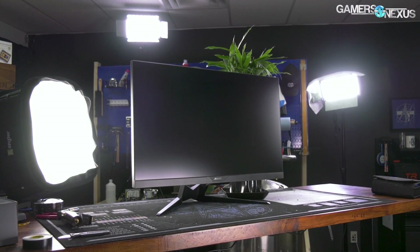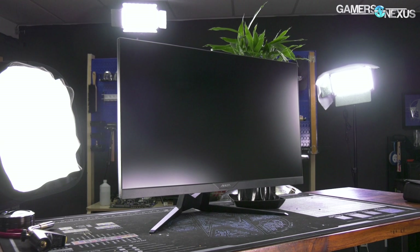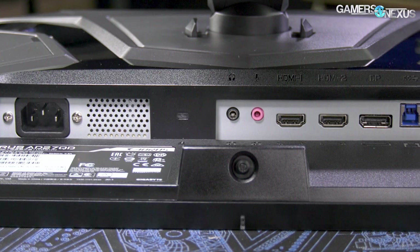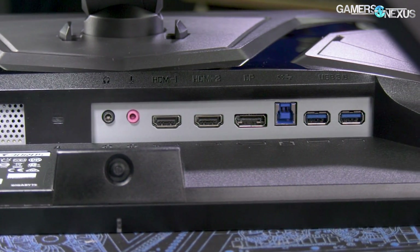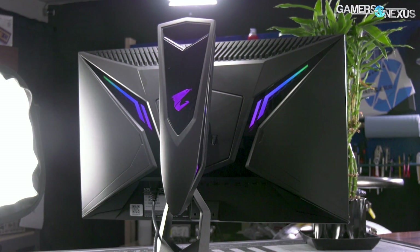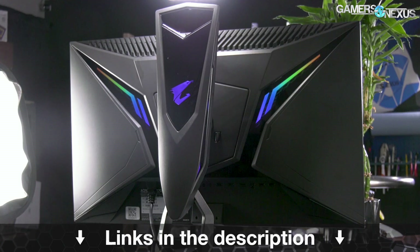Before that, this video is brought to you by the Gigabyte Aorus AD27QD Gaming Monitor. The AD27QD is a 27-inch 1440p gaming display with 95% of DCI-P3 color saturation for high color accuracy, accompanied by a 1-millisecond response time, 10-bit IPS panel, and DisplayHDR VESA certification. Additional features include fluid adjustment and slide, RGB LEDs for personal flair, and firmware features like cool-down counters, reticles, and adaptive noise reduction. Learn more at the link below.